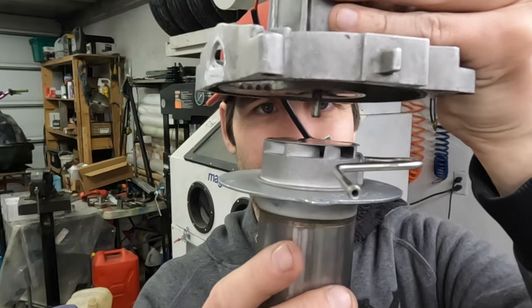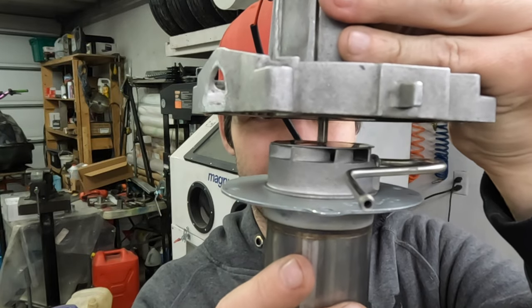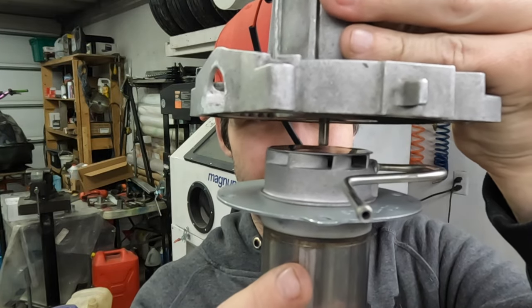This is a fan motor and this is the burn chamber and they literally sit like this. That might look like a lot of room but that is only because the fan is not installed. I am sure that even with this new design, we are probably going to have some problems.